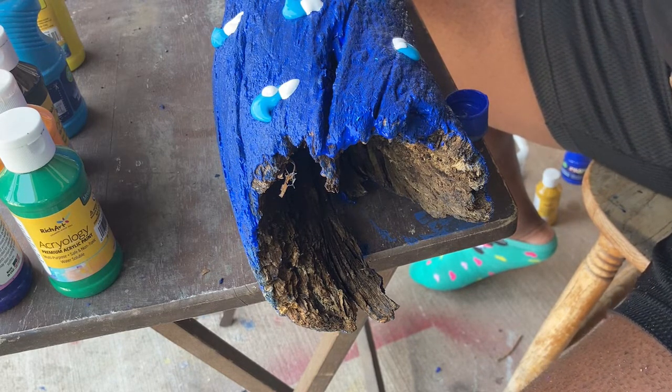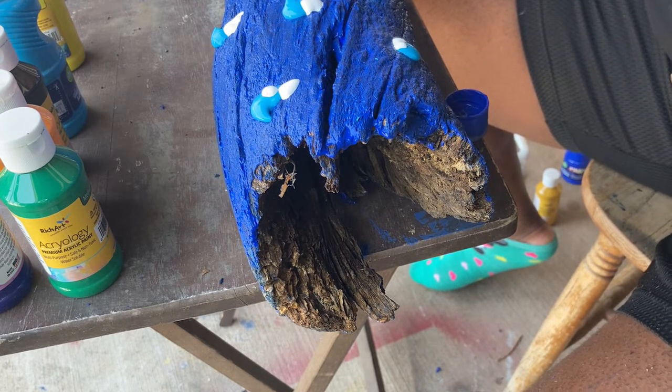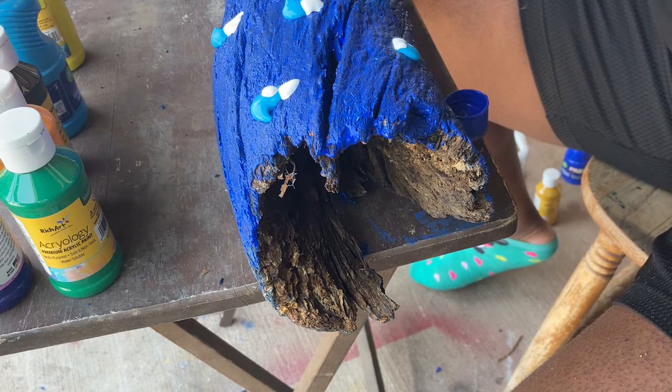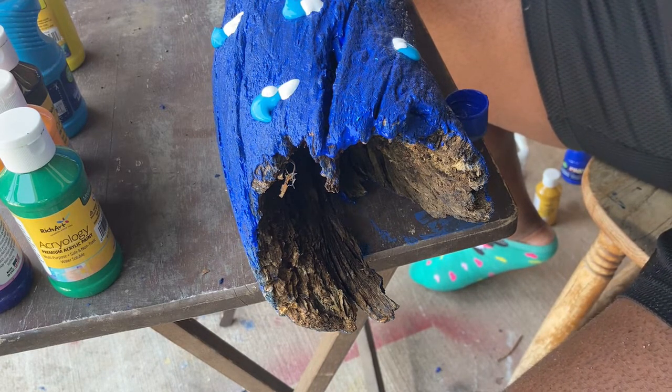I'm taking the white paint and putting it next to the turquoise ones I just laid down, and I'm going to show you the technique I'm going to use to blend and nail those colors in.